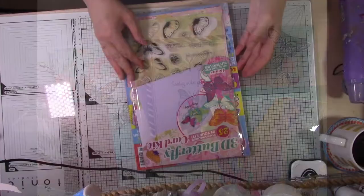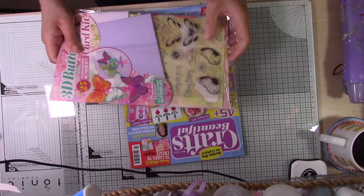Hello and welcome to Freebie Friday number four. Today I'd like to show you how I made these beautiful butterfly cards using the free cover gift on the front of Crafts Beautiful magazine.